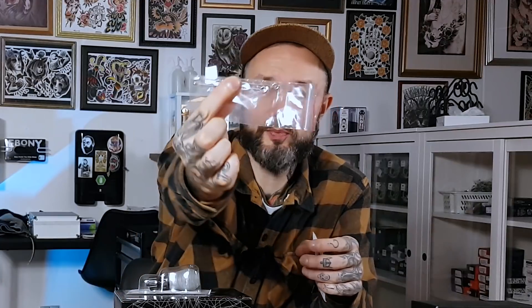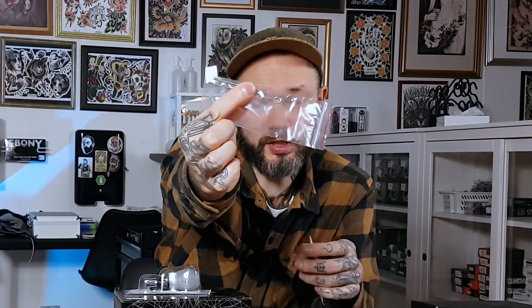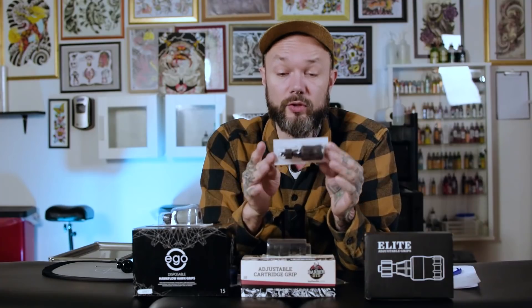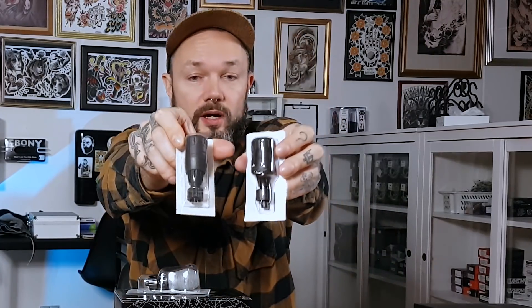Let's take all of them out and see how they look. The gray Ego ones have a funky, sexy shape — they look like a plastic version of the original Cheyenne grip. A nice touch: when you buy them, they throw in two push bars that you can use on some machines, though not on the Cheyenne since it has a different mount. The Elite ones also look like the original Cheyenne grip, just made of plastic with maybe fewer grooves and details.